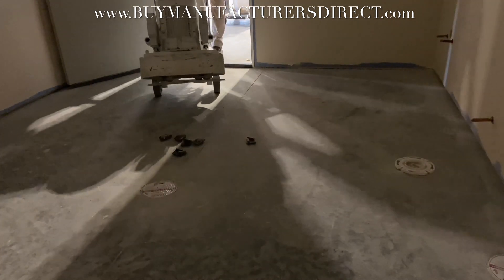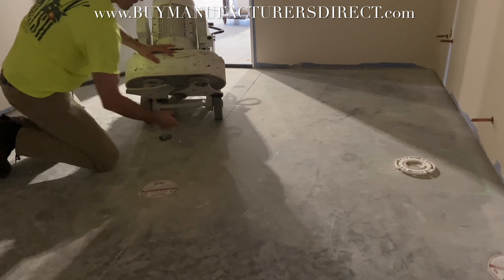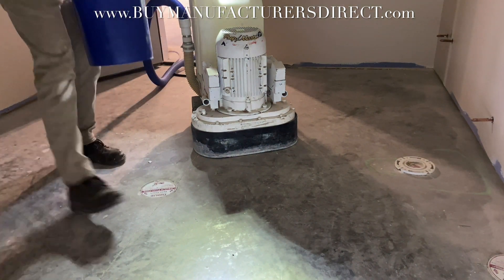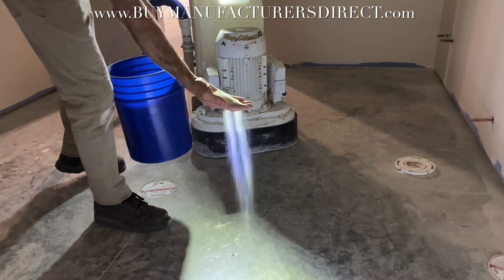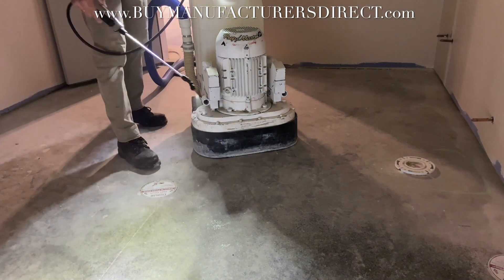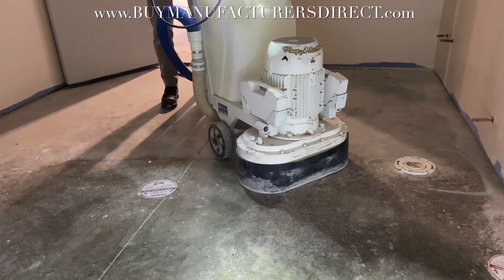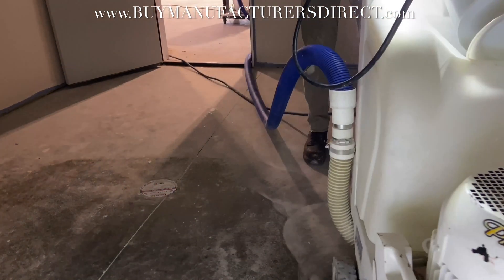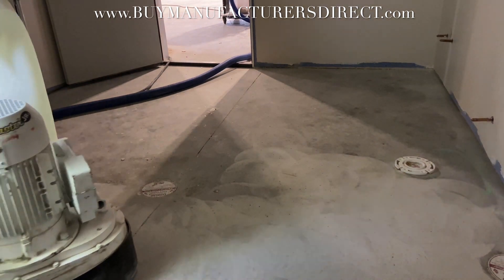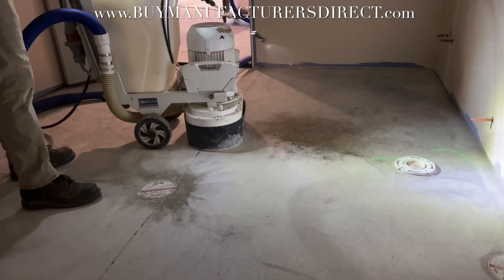60 to 80 grit silica is used to keep the diamond tools sharp. Water is spray misted to keep the sand from being extracted too quickly by the dust collector — the water gives the sand weight. Work progresses methodically, with water sprayed in front of the machine to keep the sand wet.